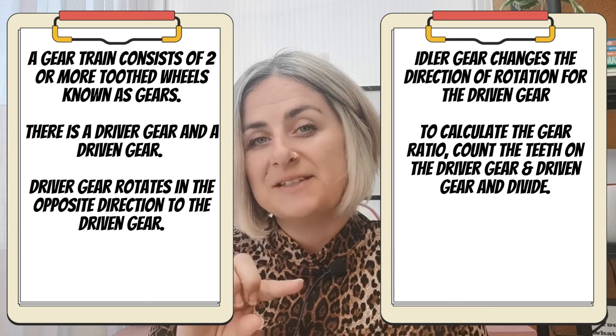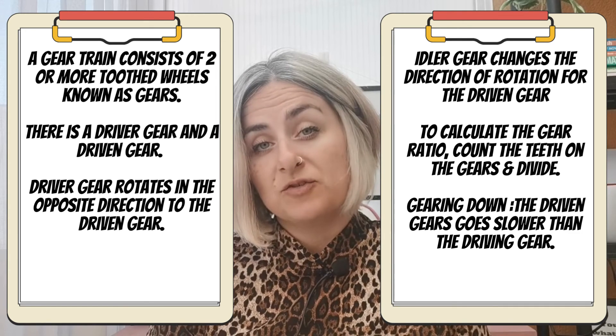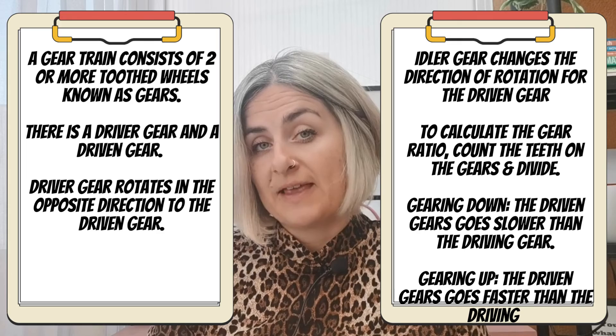To calculate gear ratios, you count the teeth on both gears and divide them. Gearing down is when the driven gear goes slower than the driving gear. Gearing up is when the driven gear goes faster than the driving gear.